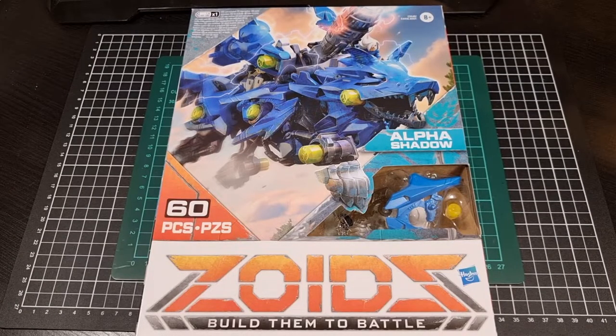Hey everyone, I hope you've had a great day so far and you're doing well. For this video we'll be going through an unboxing of Alpha Wolf, also known as Hunter Wolf, from the Zoids Build Them to Battleline released by Hasbro and Takara Tommy. For this particular version through Hasbro, this was released in 2013.